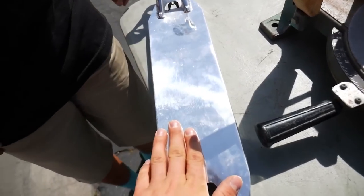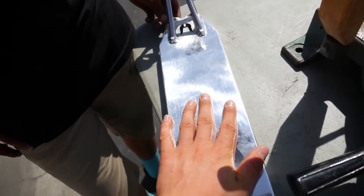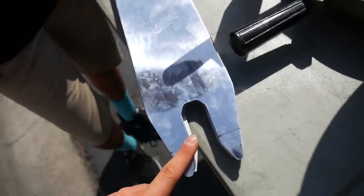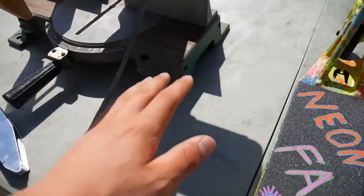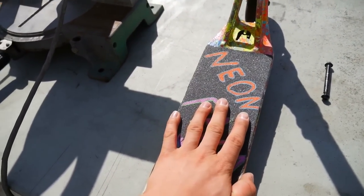Here we got my scooter. As many of you guys might know, the Ethic Pandemonium deck is originally longer and I want to have my deck shorter. So we will cut this deck to this deck. My deck is currently 19.4 inches - that's what we measured. Step one for cutting your scooter deck perfectly is knowing how long you want to have it, because if you don't know how long you want to have it, you don't know how much to cut.